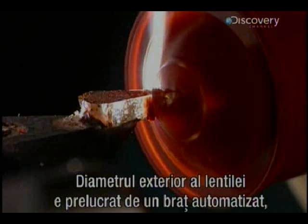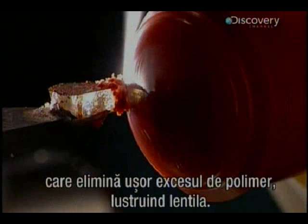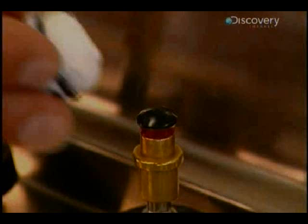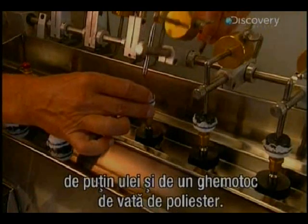The diameter of the lens is now shaped. The copolymer bead is a mix of paste, some oil, and a small polyester cotton-like ball. This apparatus polishes several lenses at a time, a step that takes only 60 seconds.